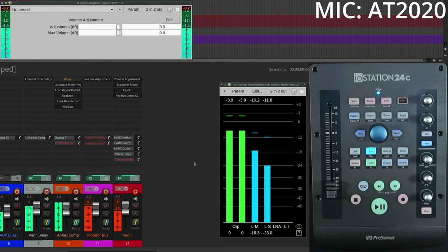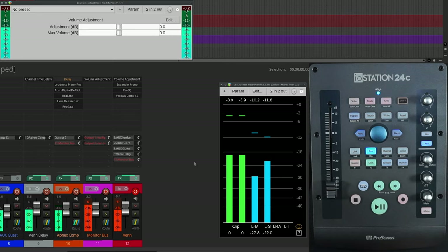Ladies and gentlemen, boys and girls, this is everything cut on. And by everything I mean an expander, EQ, and of course a compressor coming into our PreSonus 24C I.O. Station. It's such a weird name, but there we go. Mic check complete.